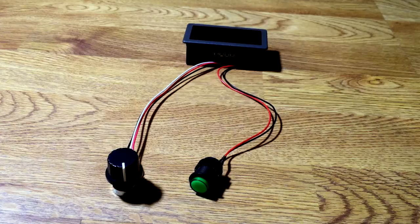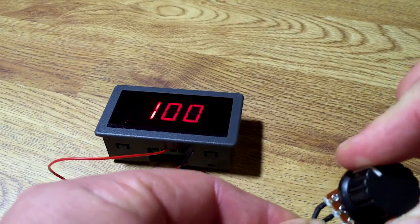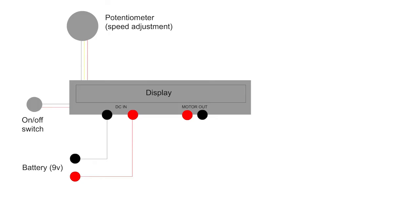The controller has a display, an on/off switch, and a potentiometer for controlling the speed of the motor from 0 to 100%. There's a DC in and a motor out on the controller. Here's a little drawing of the wiring with a 9 volt battery pack.